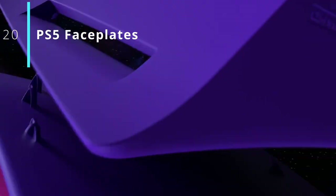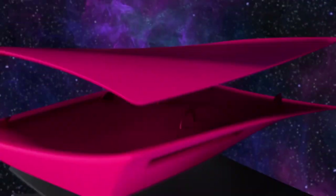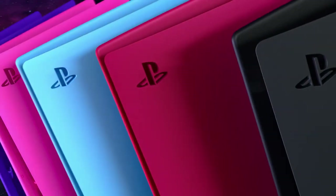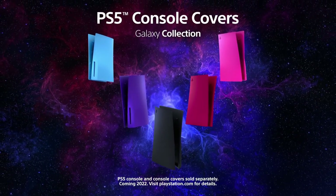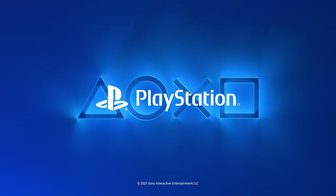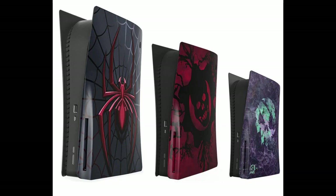Number 20: faceplates. First up, PS5 faceplates. Sony obviously has released their own faceplates with their Cosmic Color series. However, if you don't like these you can go to other sites such as Etsy. Sony only managed to take down DBrand's faceplates as far as I'm aware. So here are some awesome examples of themed faceplates you can buy and all the links are down below.